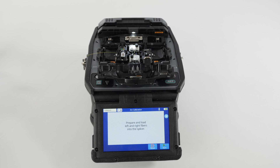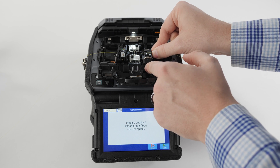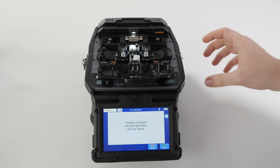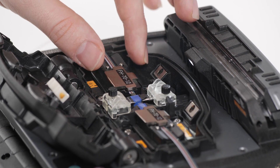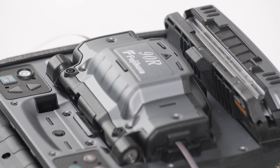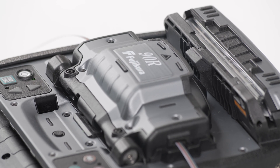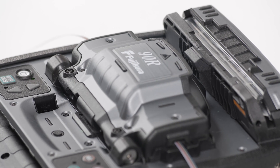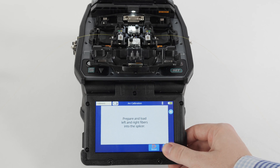If any other fiber is used, the calibration will be incorrect. For mass fusion splicers, you must calibrate with whatever fiber type — SMF or MMF, for example — that is appropriate for the splice mode you are using, and that it is the same as the fiber you will be splicing. You should also calibrate with the same number of fibers you will be splicing.